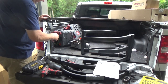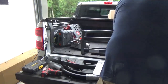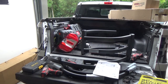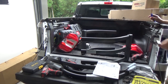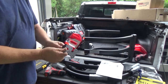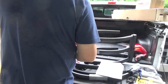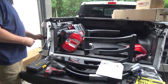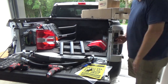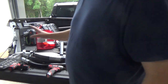For the bed extender, first thing you've got to do is take off your tail lights. There are two 8mm bolts. You've got these two brackets — two brackets that look like this — lined up with these three holes right here. So you just line up that plate, screw it on. Looks good. Then go ahead and put your tail lights back on.